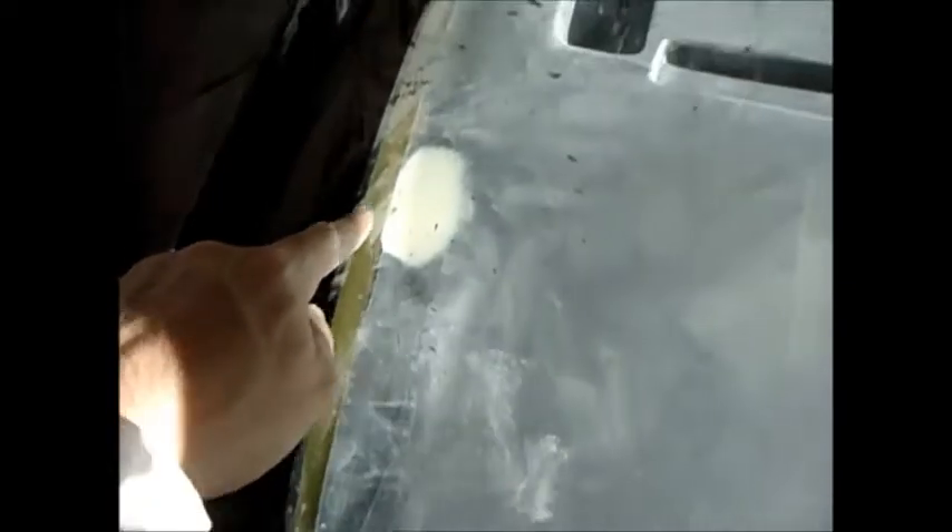Got the dash in there, and without even cutting it you can see where I glassed in the piece. Sorry it's so dusty in here, but you can see it tucks right in under the windshield all the way across. No longer will there be a gap showing the piece of metal — it fits in there like a glove.